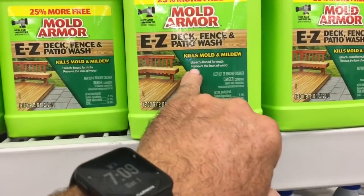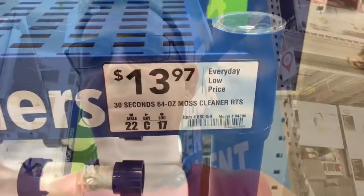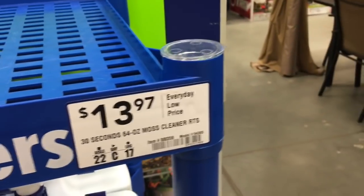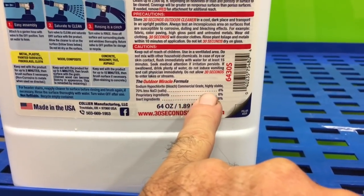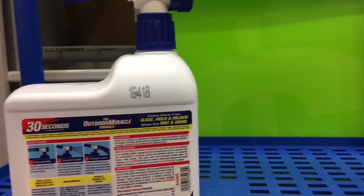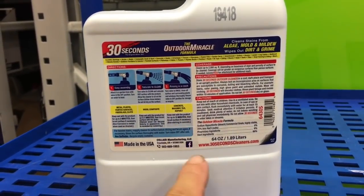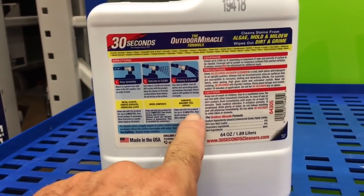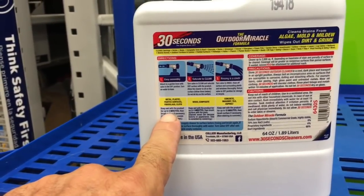So when people say bleach hurts wood — yeah, but you gotta be smart about it. Here's another one that made me laugh too: 30 Seconds moss cleaner. Sodium hypochlorite, bleach, commercial grade, 8%. Hook up your garden hose, spray it, rinse it. It tells you: metal, plastic, painted surfaces, fiberglass, cloth, wood, composite, concrete, masonry tile. Let it dwell 15 minutes for concrete, 5 minutes for wood and composite, and 3 minutes for metal, plastic, painted surfaces, fiberglass, and cloth.